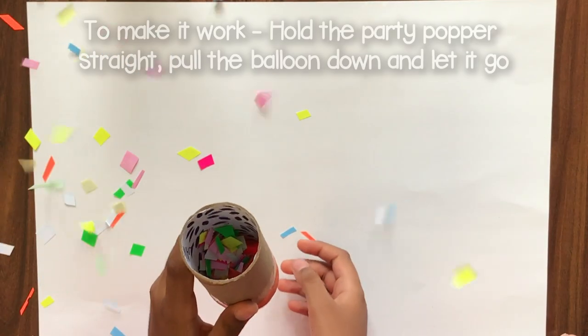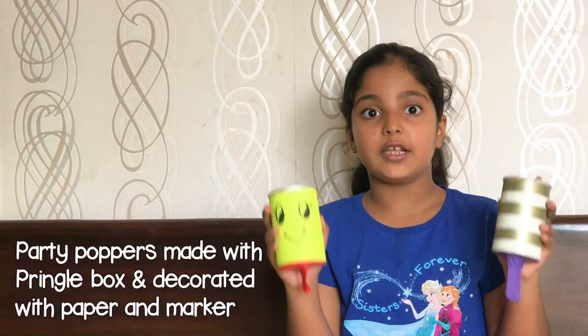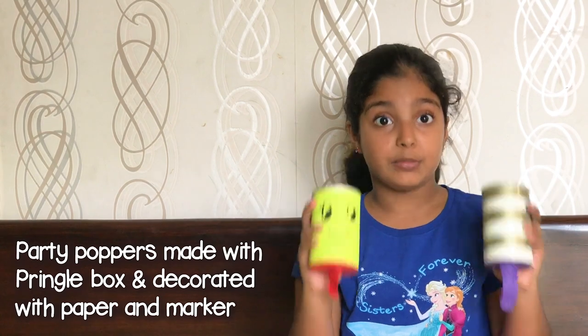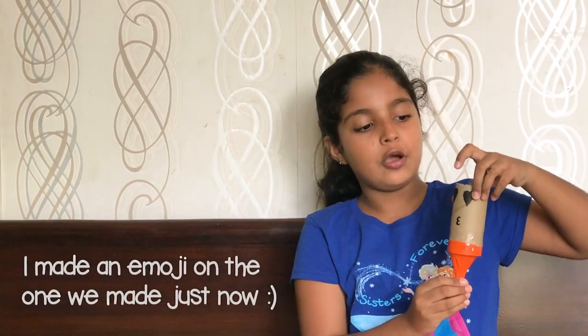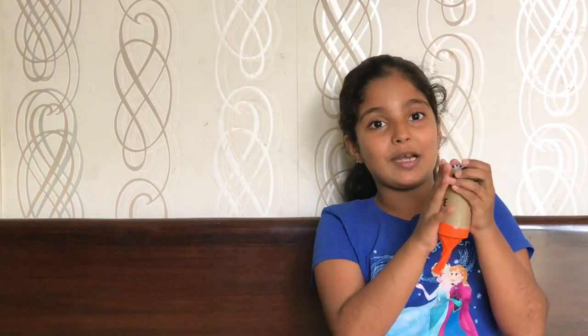Let's test it. Yay! These are the party poppers I have decorated. If you would like them, please make them. And this is the one we made right now. I have just drawn an emoji type of thing on it. Now come with me and let's swap party poppers!